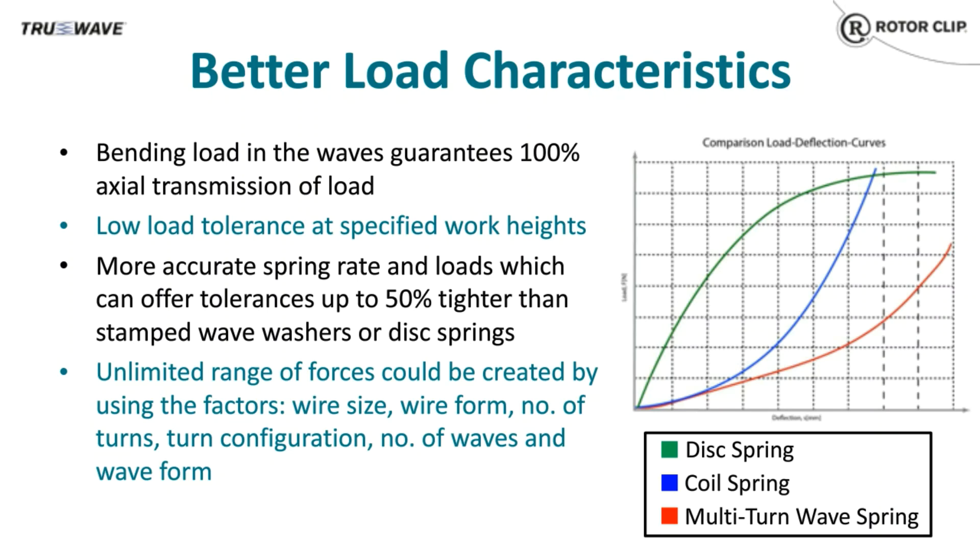We can control the load and deflection by using different wire sizes, changing the number of turns, the number of waves per turn, etc. A stiffer wave spring can be made by increasing the wire thickness and/or section, or decreasing the number of turns, or increasing the number of waves per turn. Conversely, we can make a weaker wave spring by thinning out the wire thickness and section, increasing the number of turns, or decreasing the number of waves per turn.